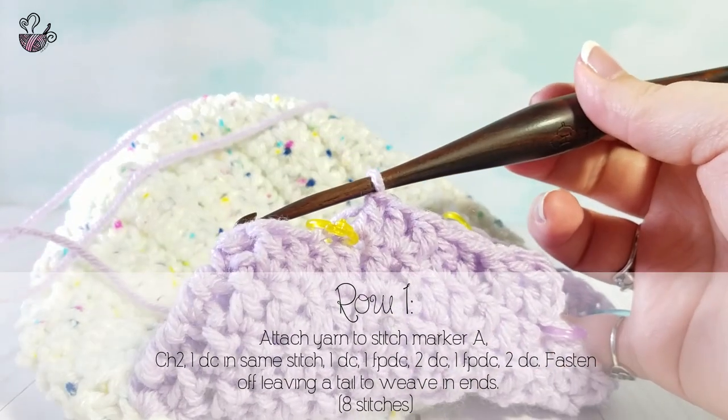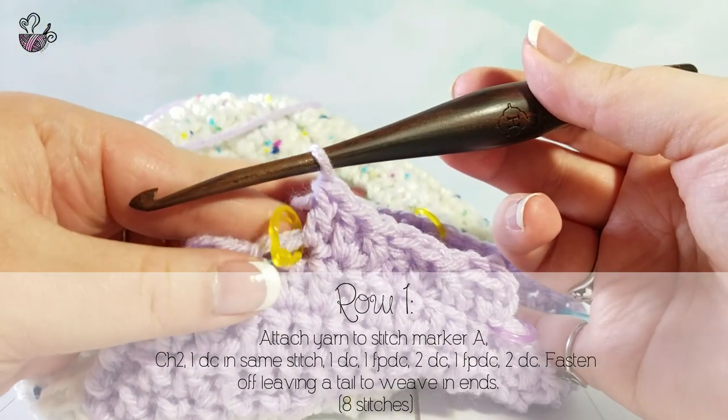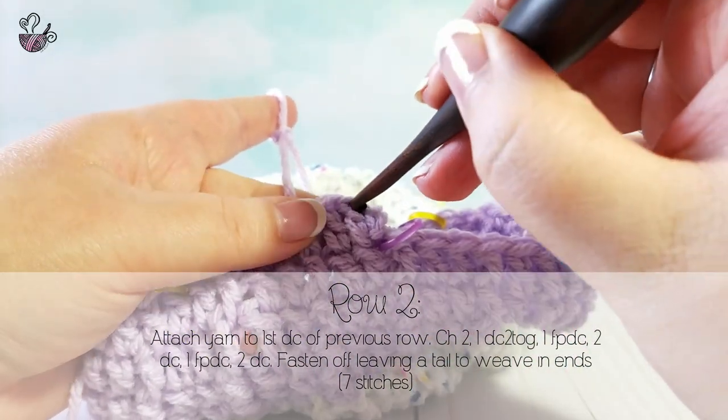I do not suggest going back and forth for this part. You will get a much better look if you do each row facing the same direction. For row 2, you will be decreasing in the first 2 double crochets, then continuing the pattern in the next stitches.